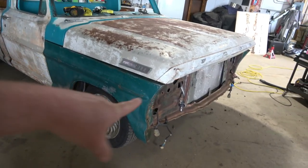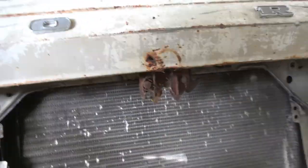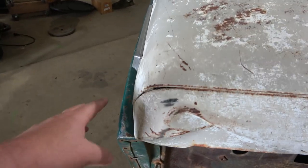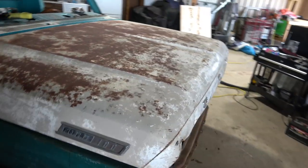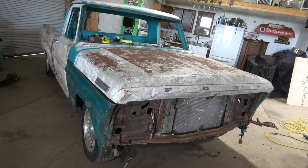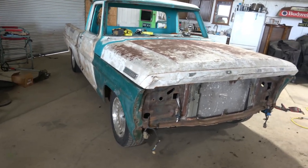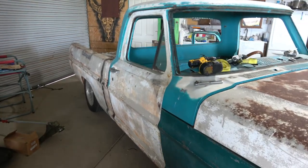Alright guys — hood is on, fenders are on, core support's mounted. The only things I'm missing are the front grille and the hood latch. I'm going to wait on putting the front grille in because the body lines aren't quite right — they're a little off. The hood needs lots of adjustment too, it's not quite right. I physically cannot lift this hood by myself — it wore me out just putting it on twice. I'm going to have to have some help to get the hood into the right position and do the adjustments. So I'll wait until somebody shows up, and while they're here we may go ahead and get the doors adjusted and get the other door put on.